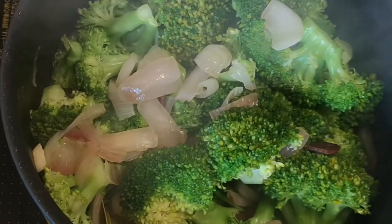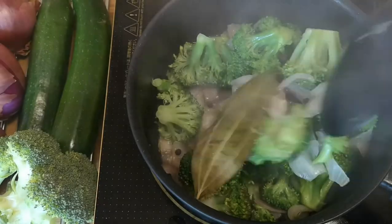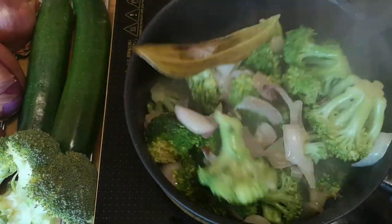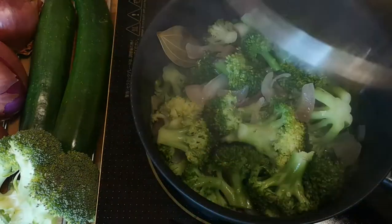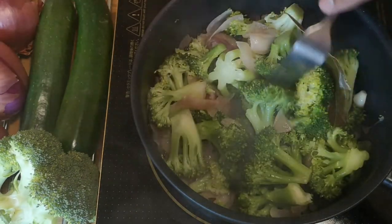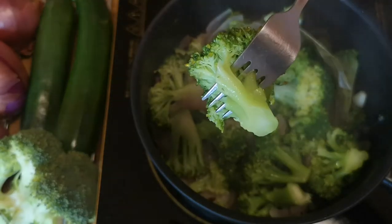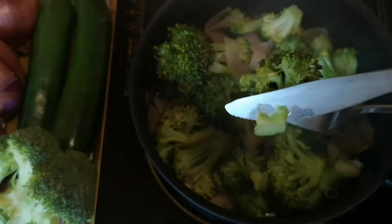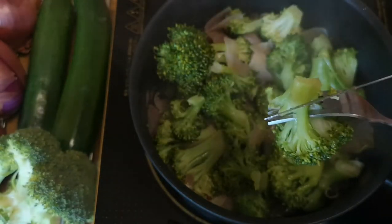After a few minutes you will see that the broccoli turns a lush green color and shrinks in volume. Mix intermittently. In about 10 to 15 minutes the broccoli gets cooked.